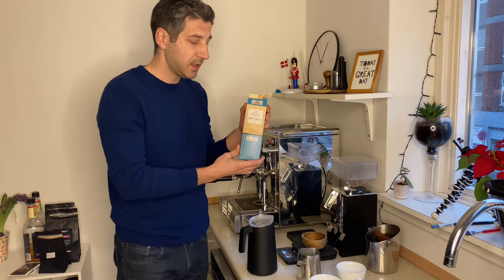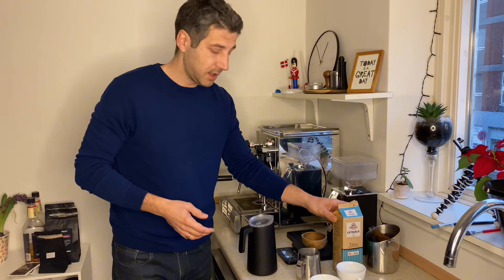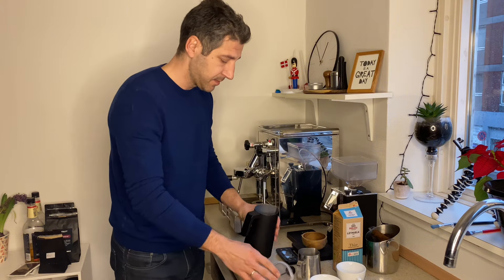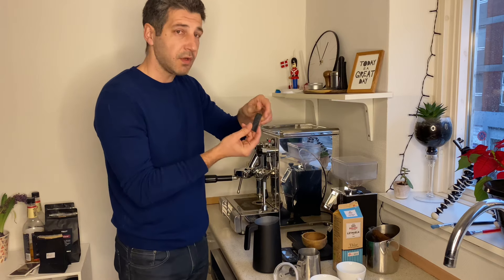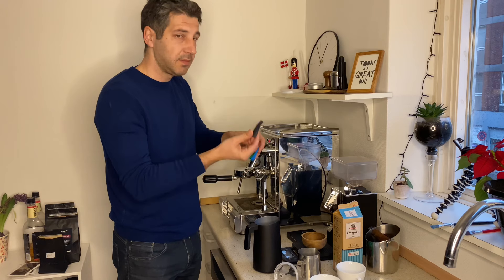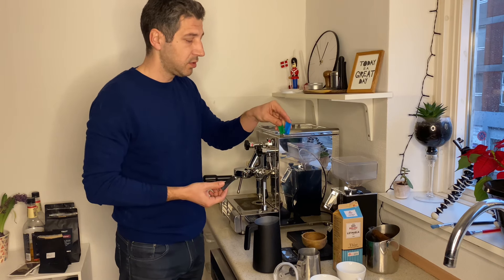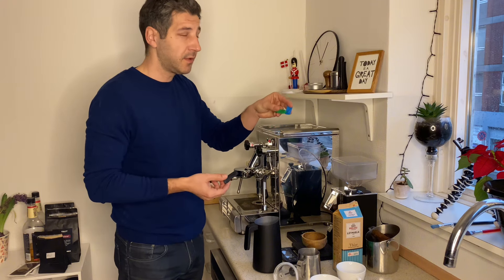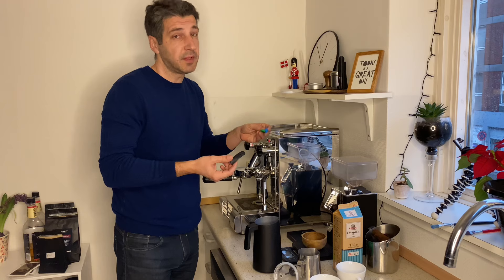For these coffees I'm going to use organic 1.5% fat cow milk, and for that purpose I will use the black flow control. You get three different flow controls — the black one is for regular cow milk, and the green and blue ones are for alternative milks such as oat milk and stuff like that.